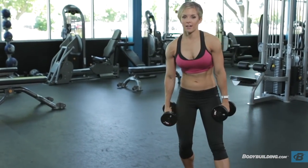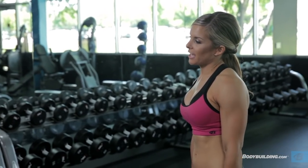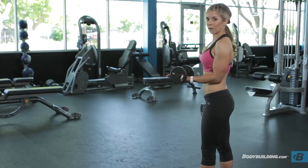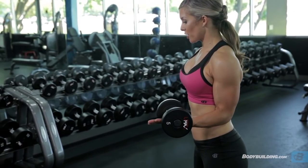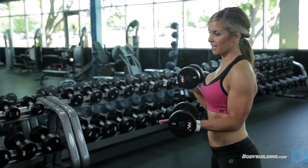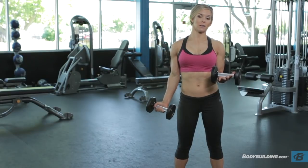My favorite exercise — I call this the finisher, the bicep finisher — but the technical name is a static curl. What we're going to do is keep one arm at 90 degrees the entire time — not dropped down, not raised up, just 90 degrees — keep that hand open, and then curl with the other side. We're going to do fifteen each arm. This really isolates both arms: you're curling with one arm while the other holds an isometric position, so it's working both simultaneously.